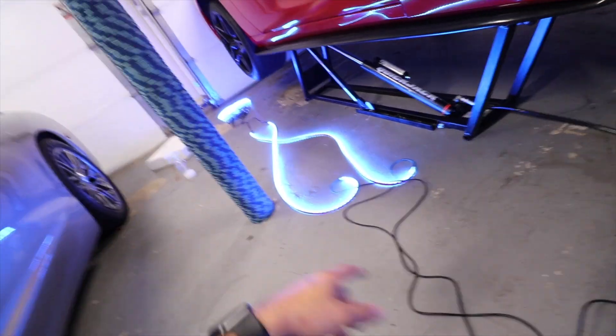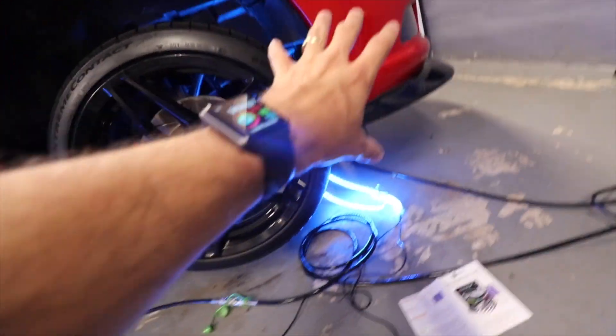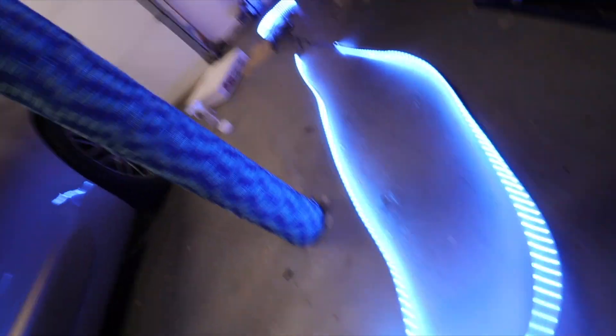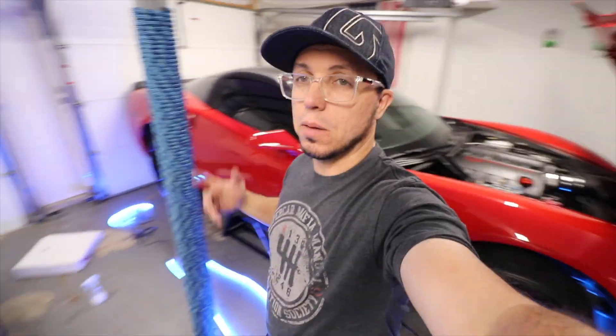I haven't connected the negative yet, but look — when you touch it, there you go. The lights are on. I'll do some wire management, so don't judge me. This is blue right now, but I can change it by the app. Now we just need to do cable management — attach it on the front, back, and sides. Two pieces on each side, two for the back, two for the front. I'm probably going to get a bunch of haters for this.